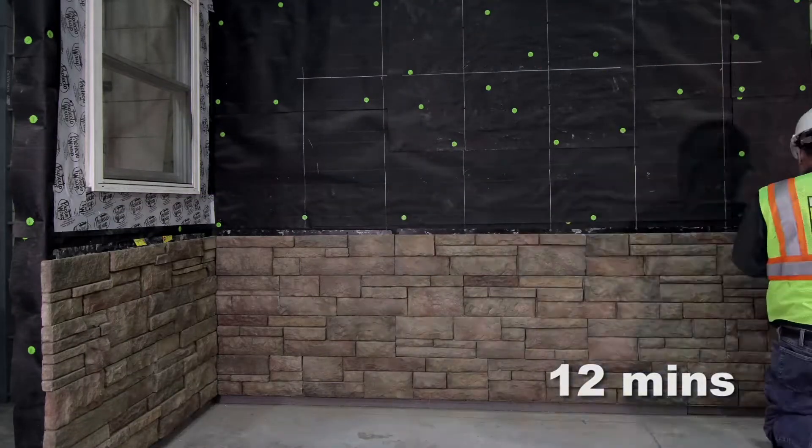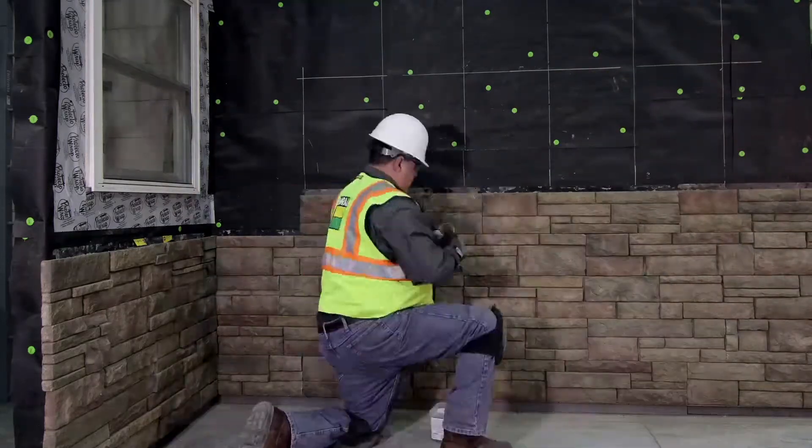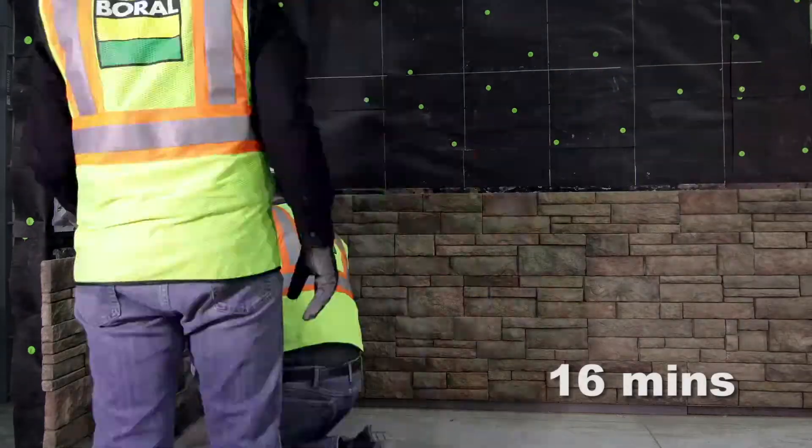In this demonstration, we will cover roughly 50 square feet of wall in just over 16 minutes.